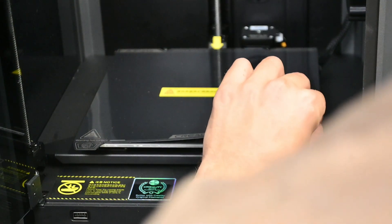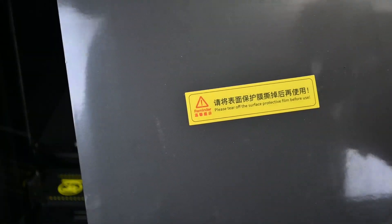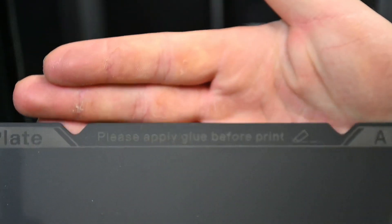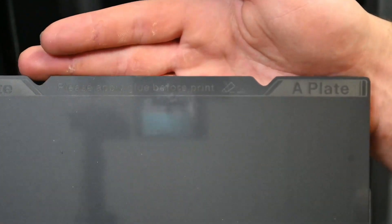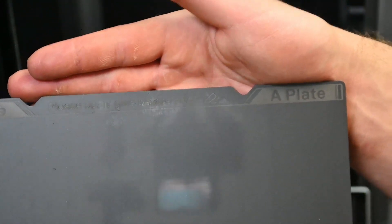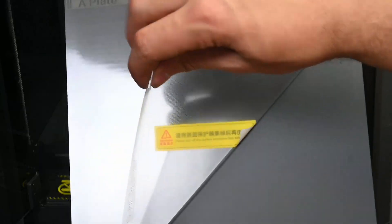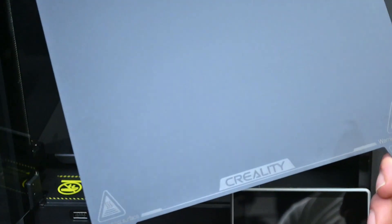Once the screws have been removed, we take the belt plate and remove its little protective layer as well. You are required to use glue, but I'll go against that at first and print without any adhesive just to see how bad it is. If it doesn't work, we'll get some hairspray, and if that doesn't work we'll use glue. The bed is magnetic, so you can take off the belt plate.